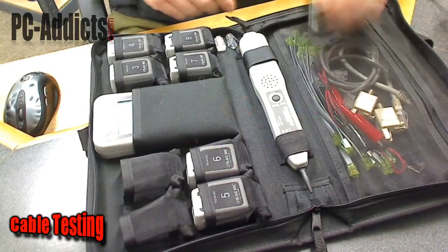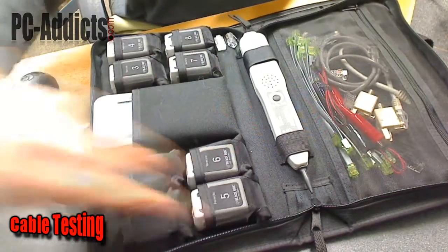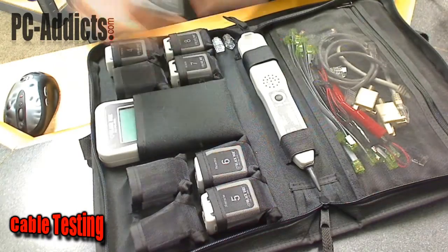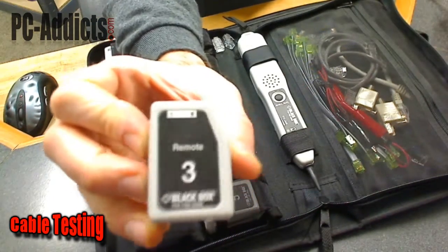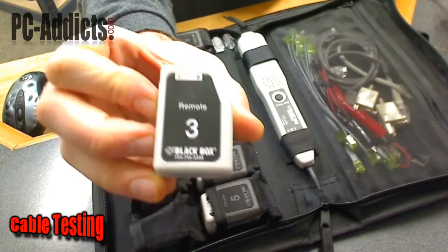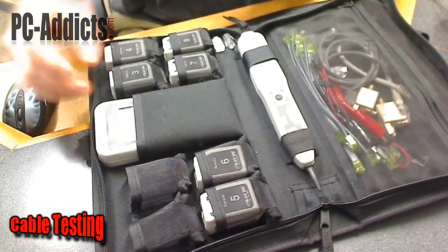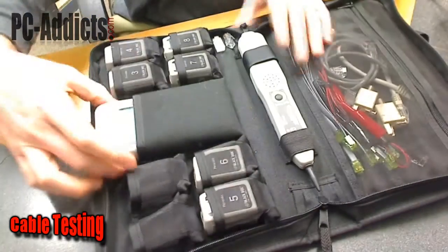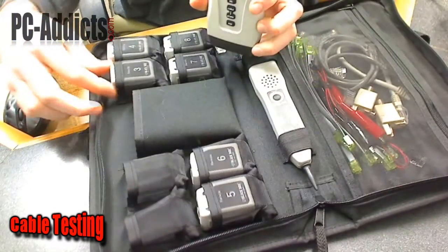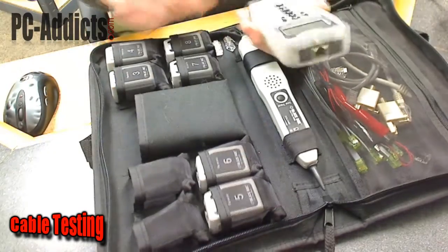This is the tone tracer and you can see there are two of these endpoint things — I don't know the technical name for them, but they are just remote ends. If you've got a bunch of wall jacks that you just got done terminating and you want to test them, you can plug a bunch of those in. When you tone it out and plug it in, it'll show you what number — each of them has a number like 3, 4, 5, 6, 7, or 8 — so you can label them.